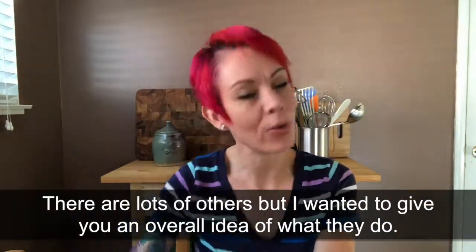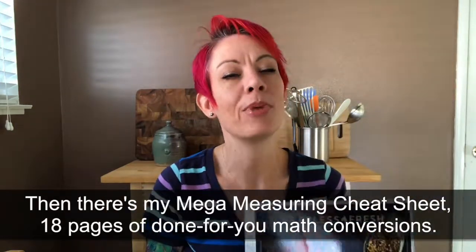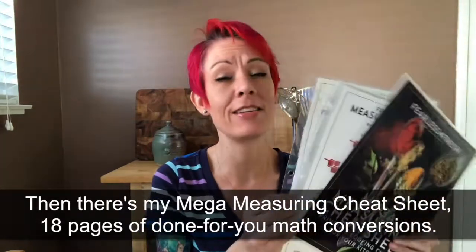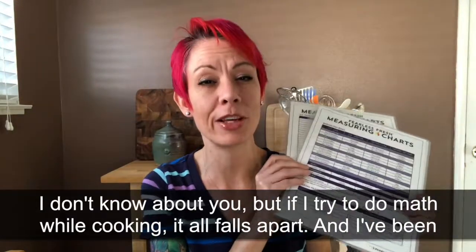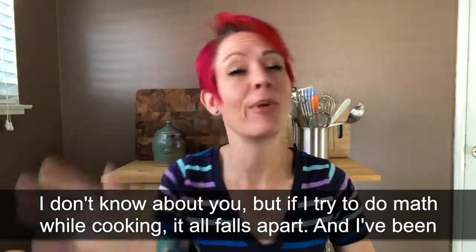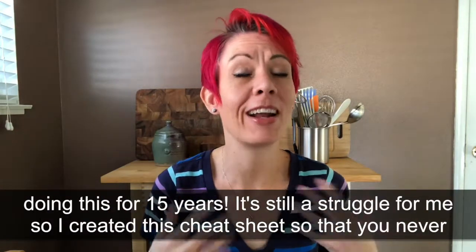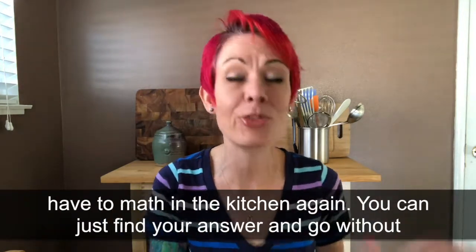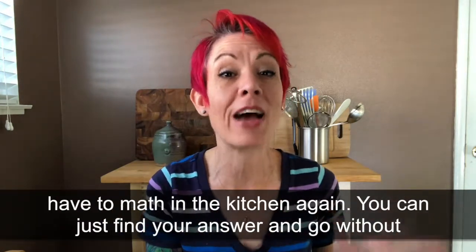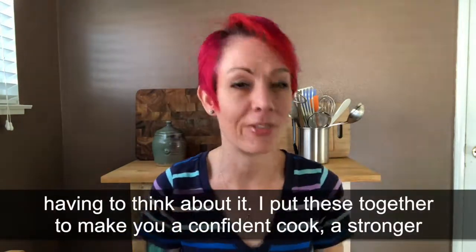There are a couple other cheat sheets besides these, but I wanted to give you an overall idea of what was in there. And then I've got my mega measuring cheat sheet — this is 18 pages of done-for-you culinary math conversions and tables, because if I try to do math on the fly while cooking, it all falls apart. I've been doing this for 15 years and it's still a struggle for me. So I put these together so that you don't have to do math in the kitchen — you can just find your answer and keep going without having to think about it.